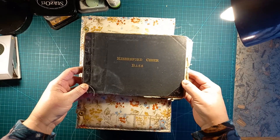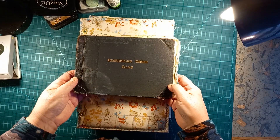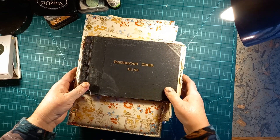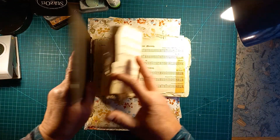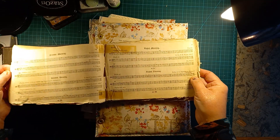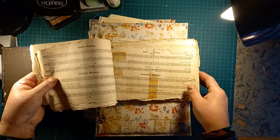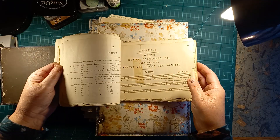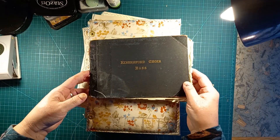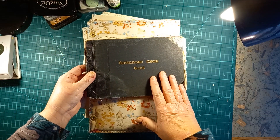I wanted to show you this very old book. I'm not sure of the date because it doesn't have a date — I found it in our church in the choir stalls. Unfortunately, we don't have a choir anymore. We have old pictures of the choir and children in the choir, and this is the chants for the choir during the services, all the different services. I asked if I could have it because obviously it hasn't been used in years, and I was told I could. So I'm thinking of a project to make this into a prayer journal.